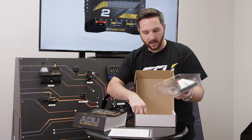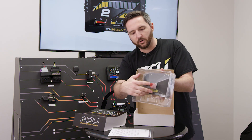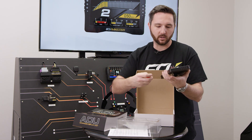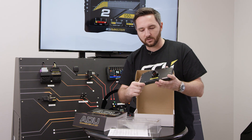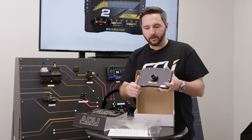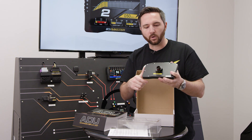You can see the difference on the back — the ADU7 Autosport has this beautiful round Autosport connector. Autosport is a division of Deutsch, and this is the standard for high-end racing. You'll see these in anything from Pro Rally cars up to Formula One cars.